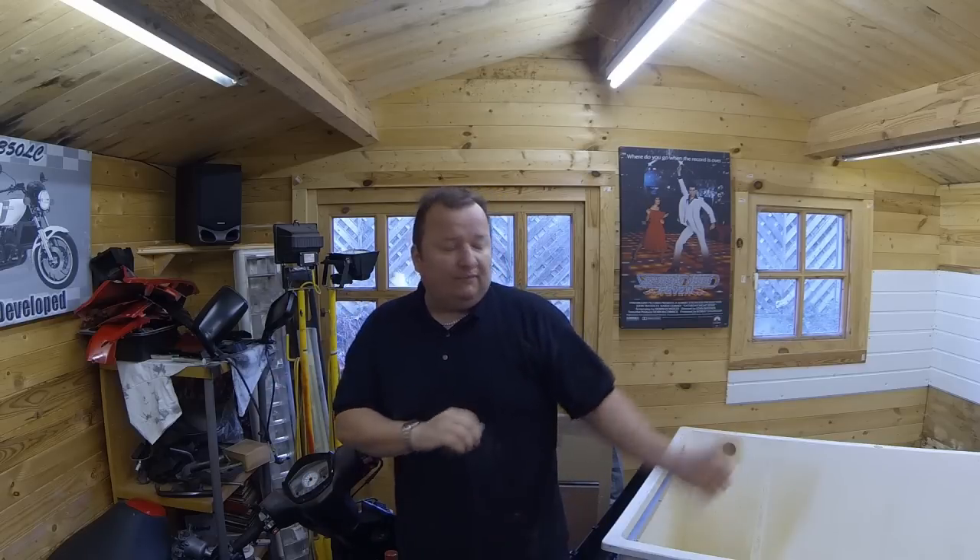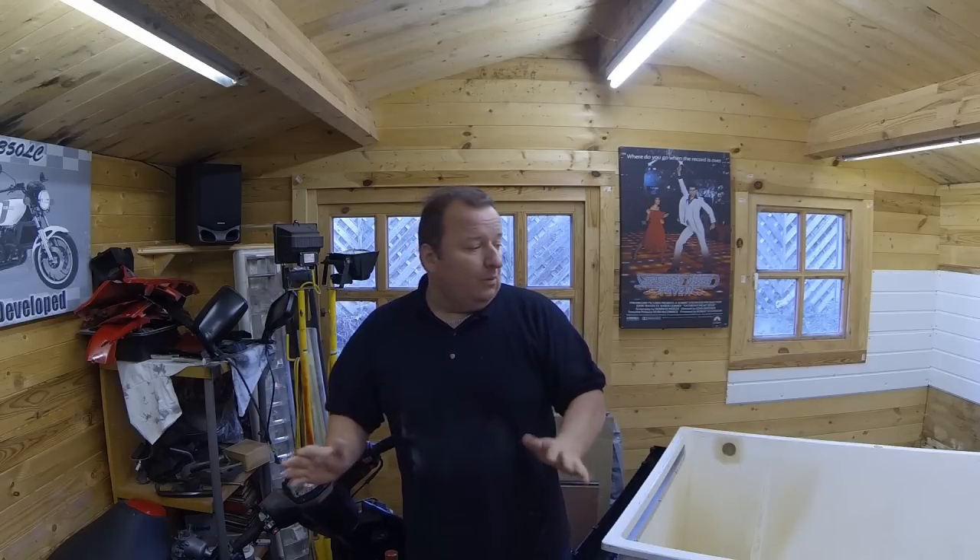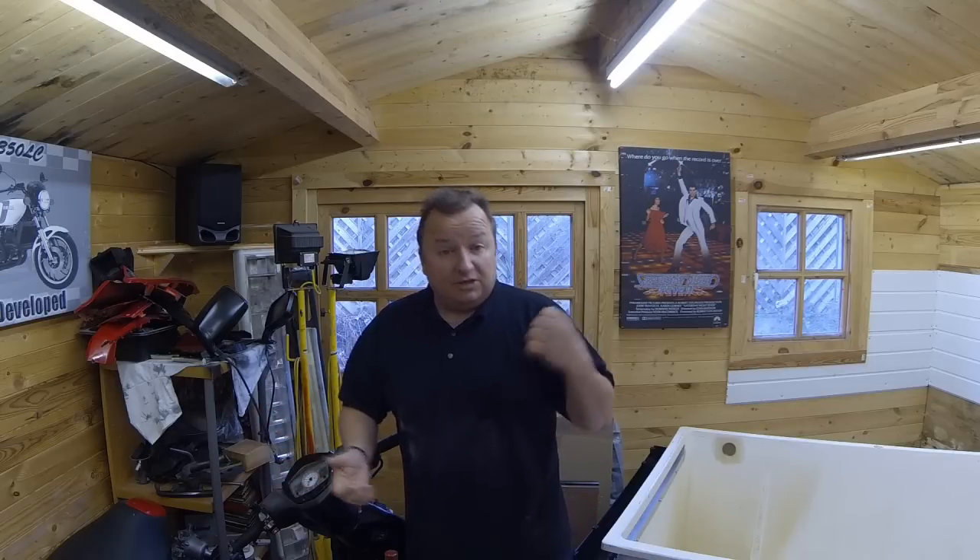Let's take a look at the hydrographics tank. I've pulled everything out, as you know. We're working on the tank to get it in a position where we can actually fill it up with water. Let's just show you how I've actually created this drip tray on the end of the tank.